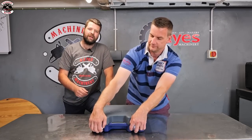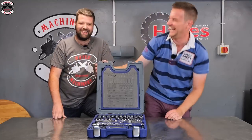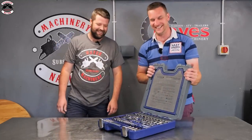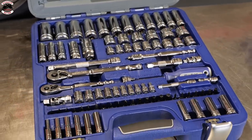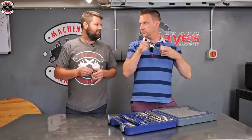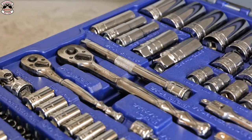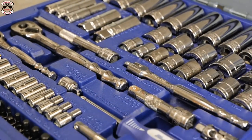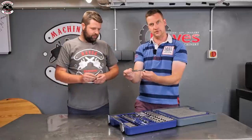First up is the Blue Point 100-piece service mechanic set. We've got ratchets in three-eighths and quarter-inch drives - they sound really fine, you can hear those gears. Extensions for both sizes: three three-eighths extensions and two quarter-inch extensions. There's also a straight bar non-ratcheting swivel bar.